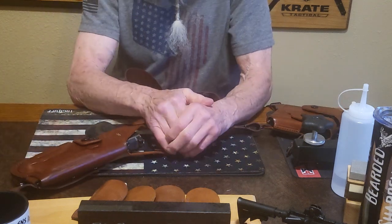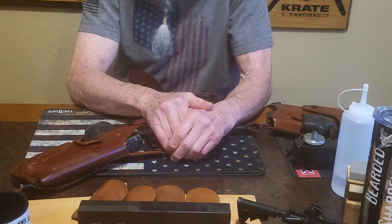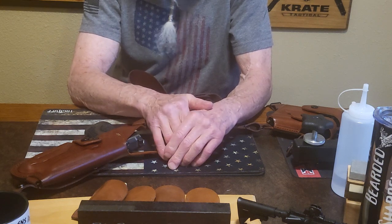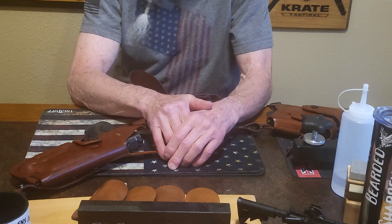This is a light bearing Smith & Wesson M&P. They have tons of different style light holsters and red dot holsters — they've got them too.